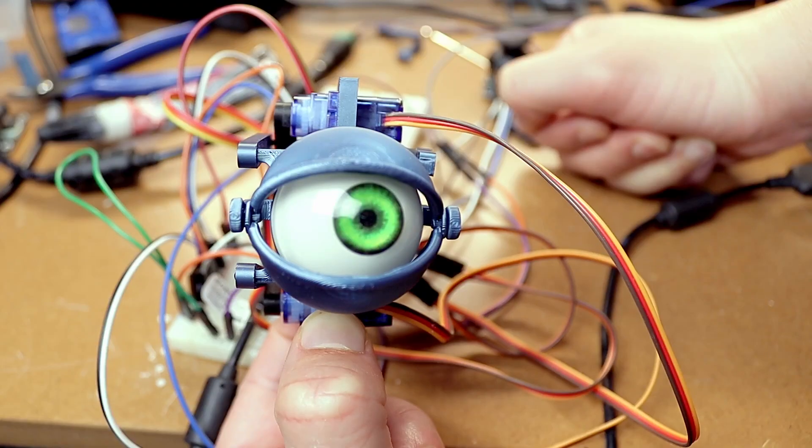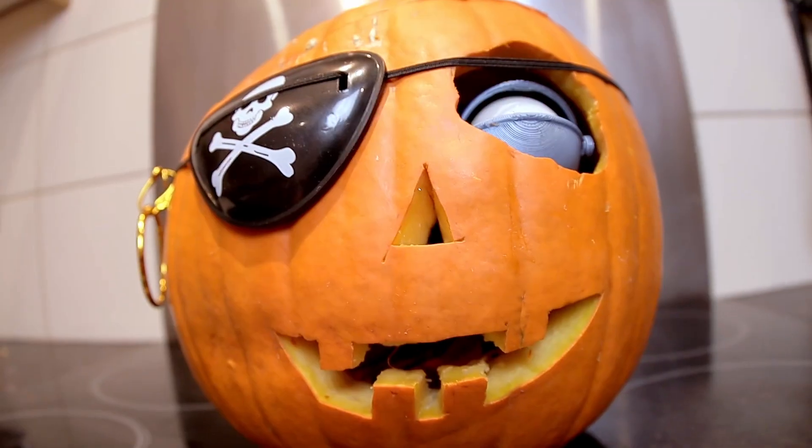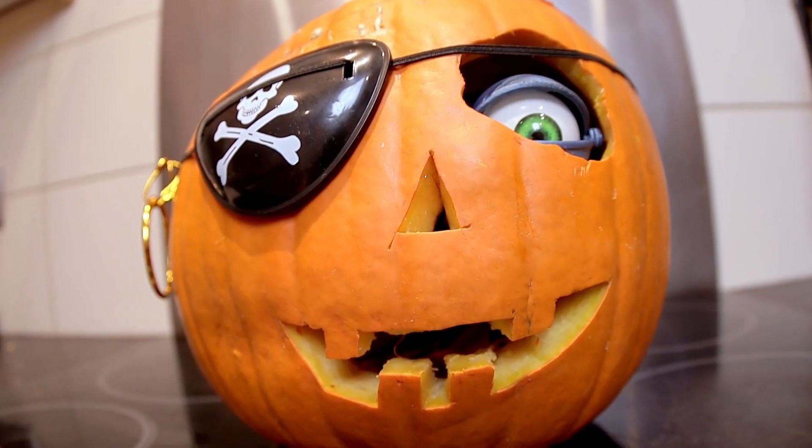Halloween is creeping up and I wanted to build something very special for this occasion: a creepy robotic eye that moves. This eye can add a lot of creepiness to whatever you embed it into, making it the perfect Halloween project.